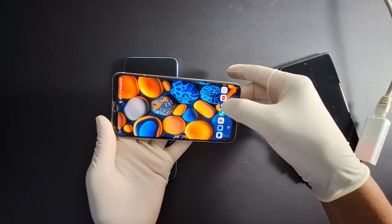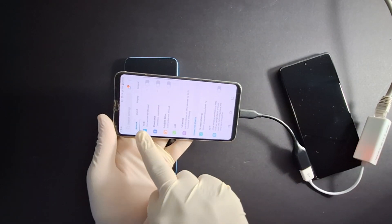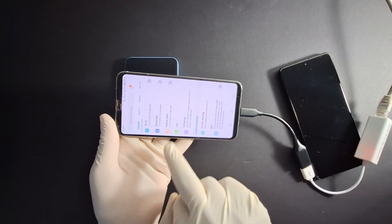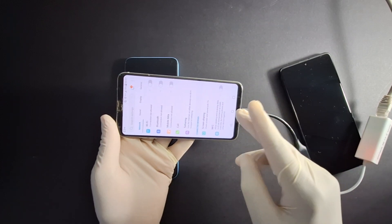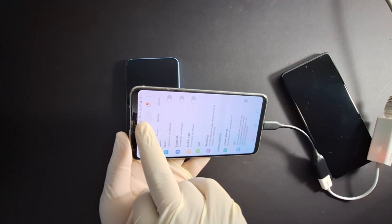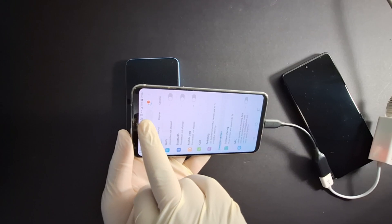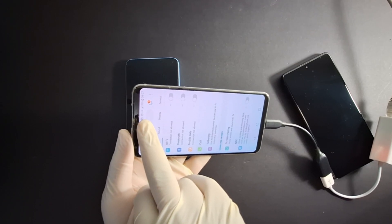Now let's go to settings and turn off Wi-Fi and mobile data — both are now off. You will be able to see an icon here once it's connected: two little arrows, one on the left and one on the right.